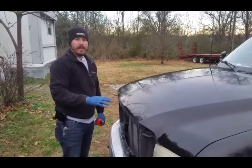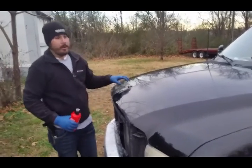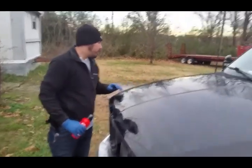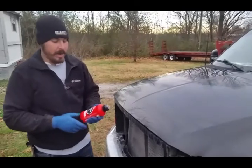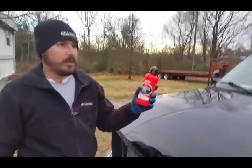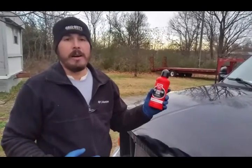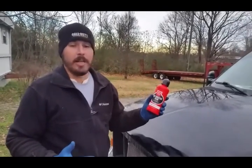I've got the hood wet sanded — as you can see over there, that spray paint is pretty much gone. In order to now take out the wet sanding marks, I've got Griot's Garage Fast Correcting Cream. Scott with Dallas Paint Correction turned me on to this — it's definitely a good compound. Before this I was using Meguiar's M105, which is a good compound.